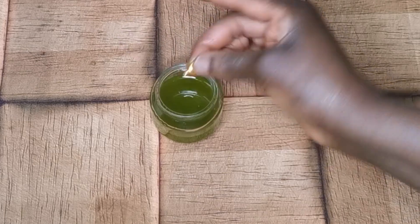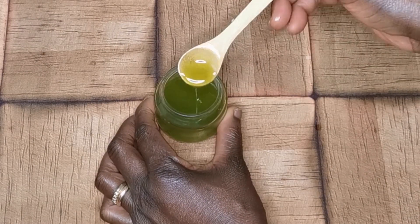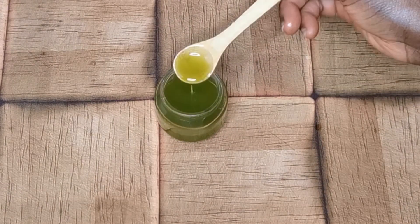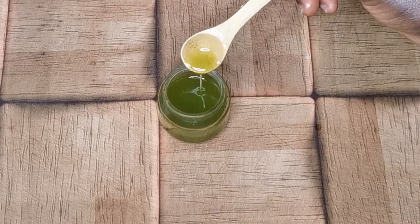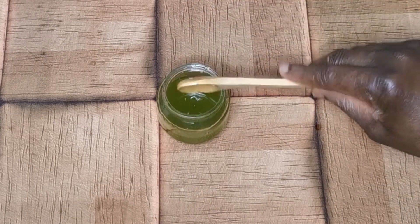After collecting the oil, I pour in my vitamin E oil. This is to keep it from going bad — to prevent oxidizing and losing quality. You can also add rosemary oil. Check out the color!